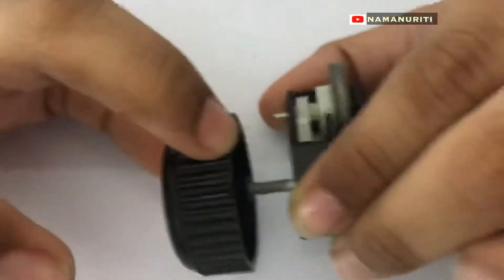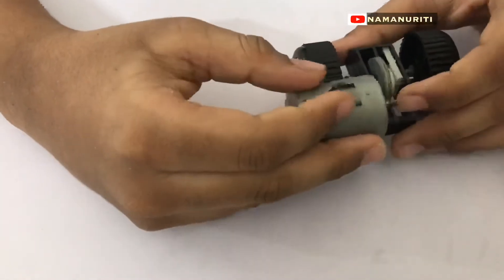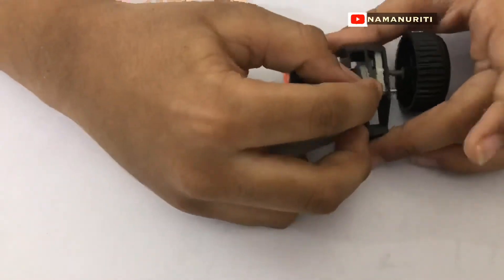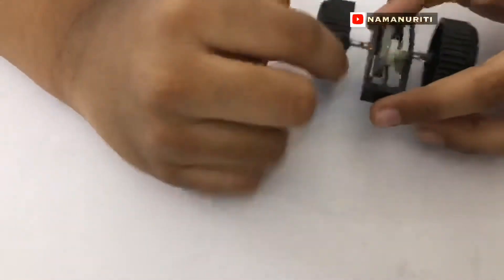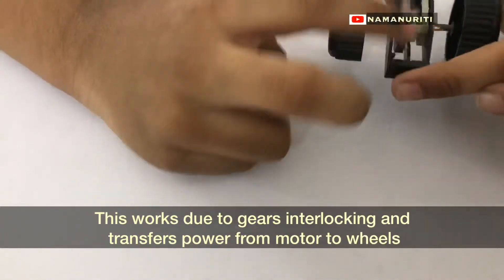See here — when we move this, this is also moving. When we move this, it's also moving. Let's see how a motor is here. When this motor moves, it moves this, and so it moves the wheels. As you can see, manually it is also moving the wheel.